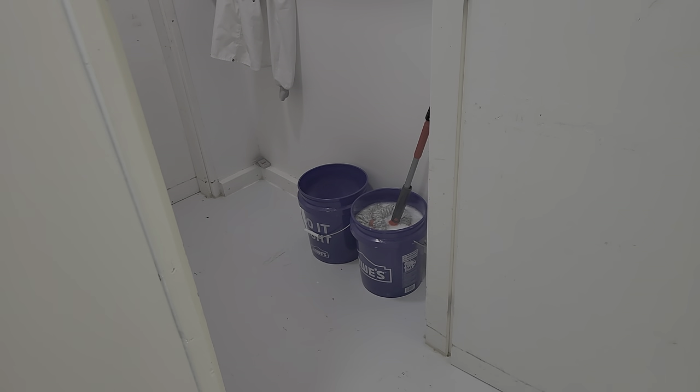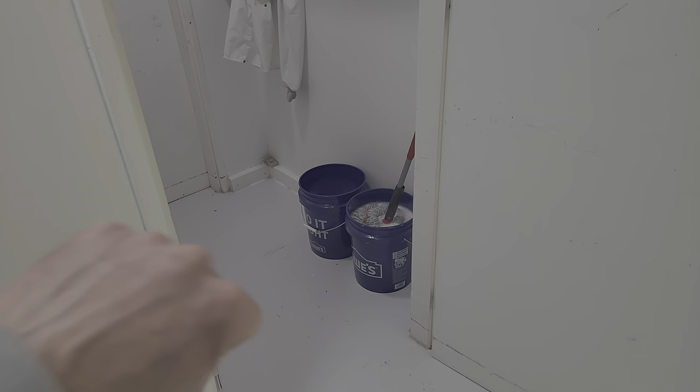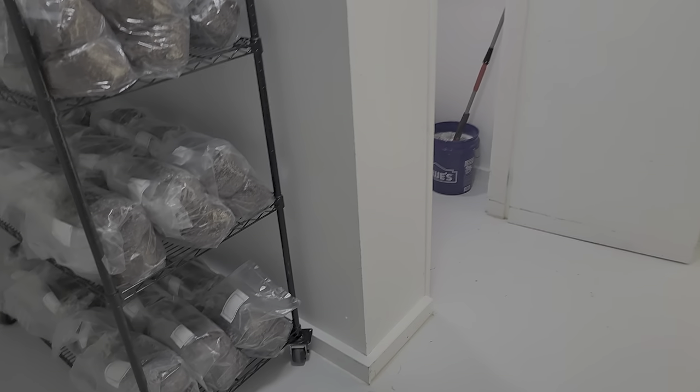We'll rinse in one bucket and mop in the other. These are all sanitizers — we use quaternary ammonia, Star Sanitizer, mixed with Lysol solution or Pine-Sol solution, or Mr. Clean, which we use pretty often. I don't use any bleach at all.